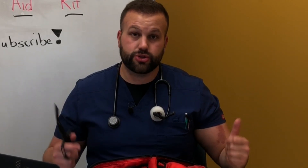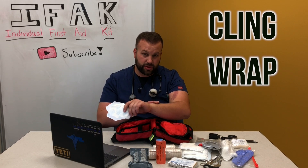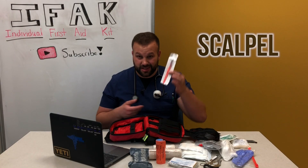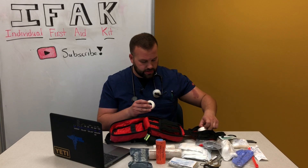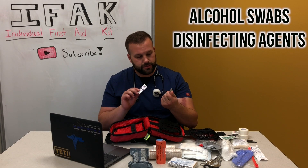Next up are Tegaderm patches. If you get a small but deep wound that you've packed with gauze and want to keep dry, this plastic adhesive film acts like a cling wrap right over the wound. Something you probably won't see too often: a scalpel with a safety cap, in case trauma shears can't do the job or you need to cut at a funny angle. I do carry a lot of tape, plus miscellaneous items like alcohol swabs, antibiotic cream, and Neosporin.